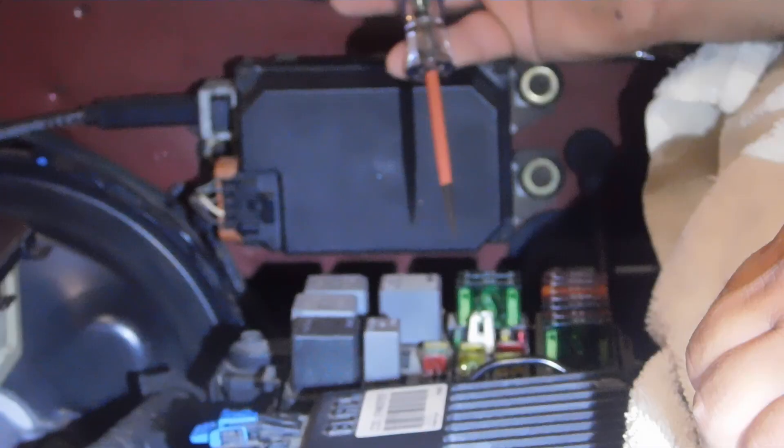It comes with a cord, which is a bungee-style cord, and you can stretch it over to whatever you're working on. I'm going to be working on the fuse box over here. Give me a second to get set up, and I'll show you how this works.